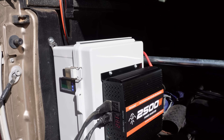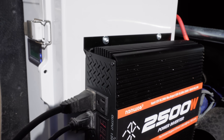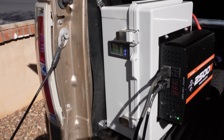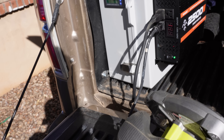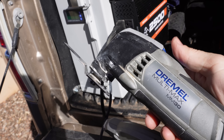Taking a look at the Cargo Power Box 2500, this is a solar generator powered by a 2500 watt inverter that's going to allow you to run all kinds of job site type tools. I've got this circular saw, and this multi-max tool here.